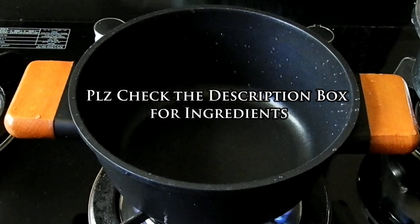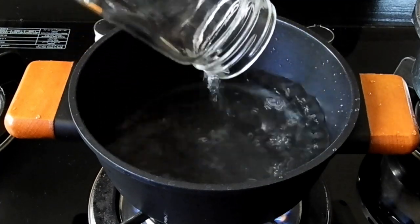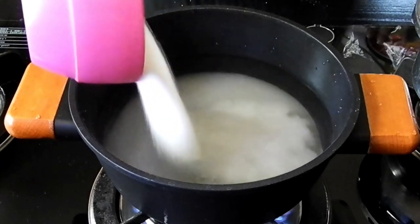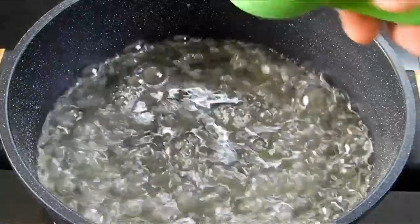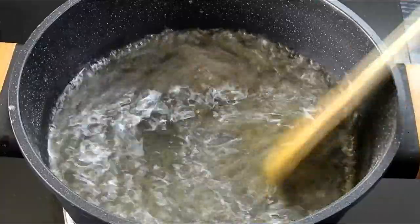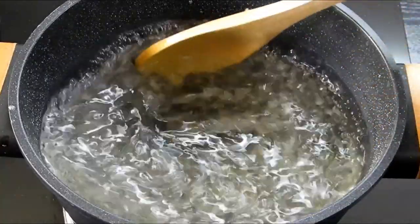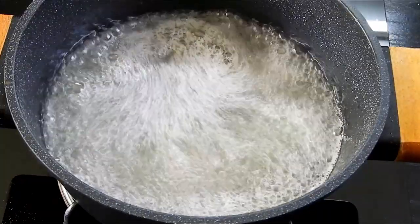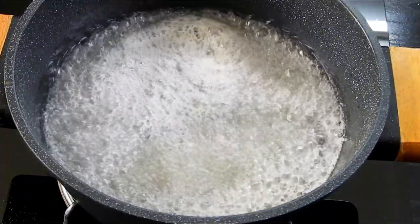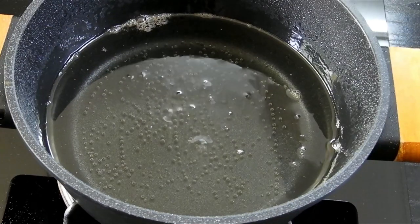Let's start with making the sugar syrup. Add two glasses of water with four cups of sugar and bring it to a boil. I'm not adding any cardamom powder or saffron strands because I need to color it later. Once it reduces to half, I'll add lemon extract to avoid crystallization. Once it's boiled well and reaches a sugar syrup consistency, we'll switch it off.